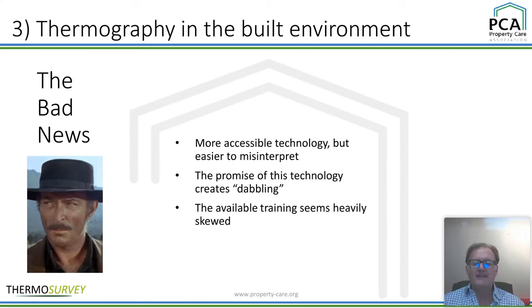The bad news: more accessible technology, but it's easier to misinterpret. There are lots and lots of cameras, prices are going down, but there are cameras that are not as accurate as you would like, and therefore there can be a lot of misinterpretation — you have to be careful what cameras you buy. Also the dabbling area — you get this amazing bit of kit, press the buttons, get pictures, but then you start dabbling without doing the training. You're not familiar enough with it and it goes in a drawer. 10,000 pounds of equipment in a drawer left to rot — that is a big problem in quite a few companies.